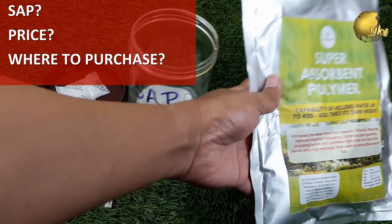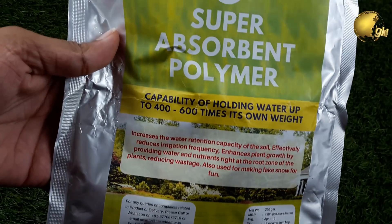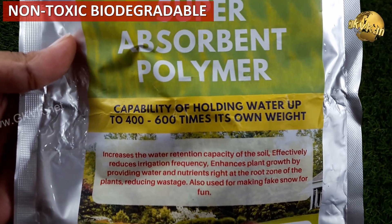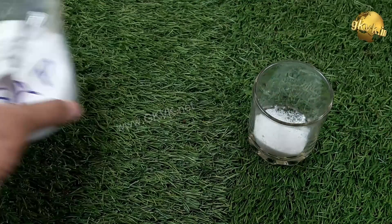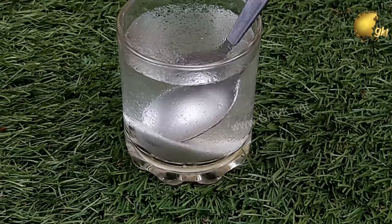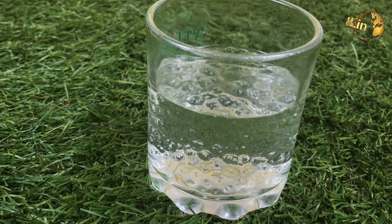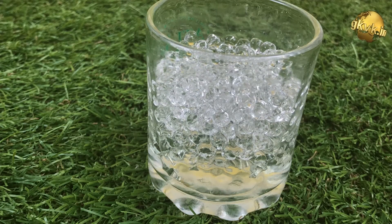SAP is nothing but super absorbent polymer, also called hydrophilic or hygroscopic polymer chains, or sometimes hydrogel substance. It is an eco-friendly, non-toxic, harmless, biodegradable material with good water absorption and water holding capacity — ranging from 100 to 1000 times water retention relative to its weight. Different grades of SAP are available for different purposes with different capacities. Water beads or water crystal balls that kids play with are also similar hygroscopic polymers — usually sodium polyacrylate — used for similar purposes. In agriculture, they are used as water reservoirs within the soil, absorbing water when it rains and releasing it back when it is dry.